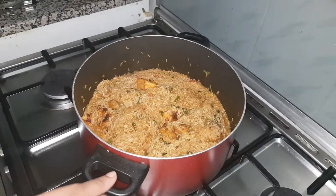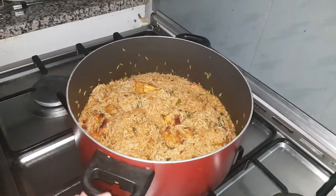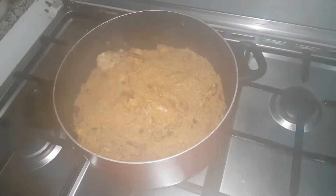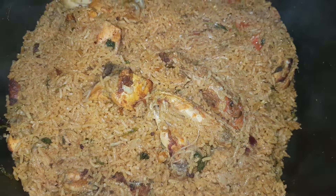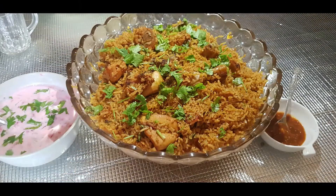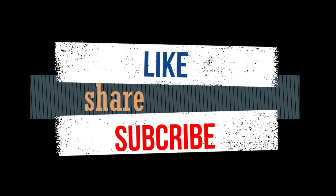It is ready to eat. I am ready to eat. Thank you for watching. Thank you.